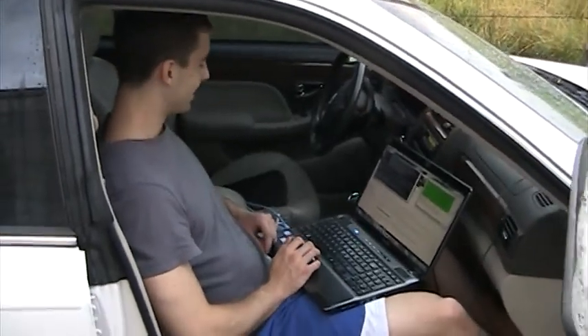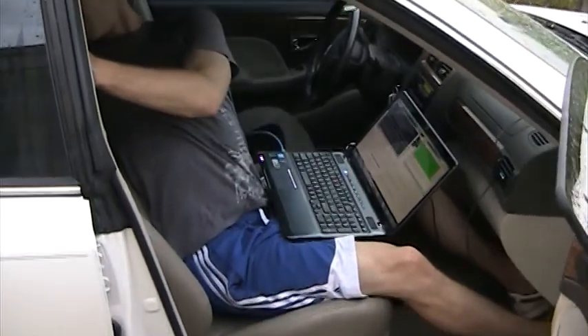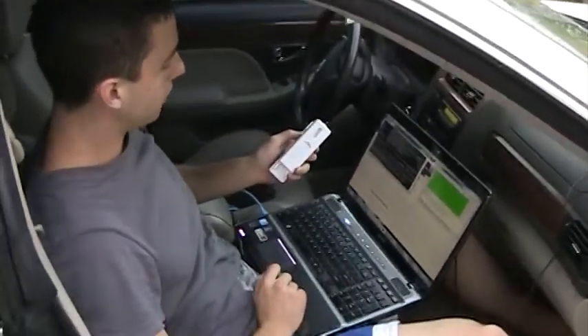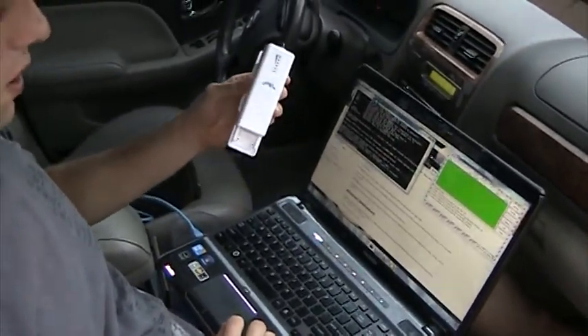All right, we got some good news. Andrew Mertz here just hacked the Ubiquity Pico station. It's going to be part of the common node that we're using for the Malawi Wi-Fi project.